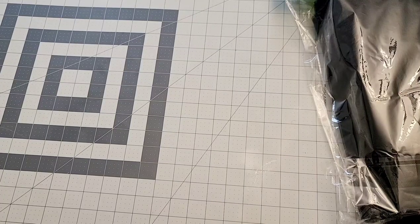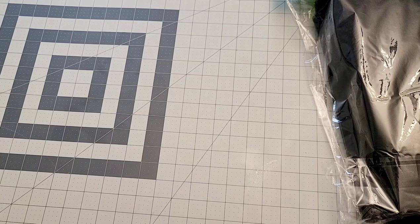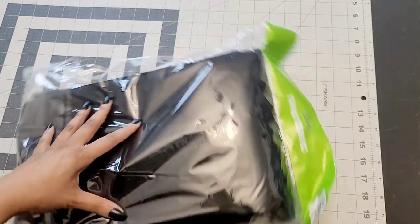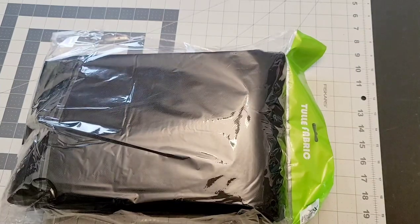For your supplies you're going to need a cutting mat or a measuring tape or a ruler. I'm going to be using a cutting mat — I got mine from Walmart and mine is 36 inches by 24 inches. You're going to need your tulle by the bolt. I'll be using black and I get my tulle from BB Crafts.